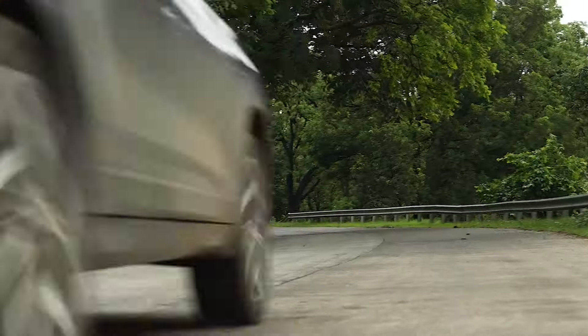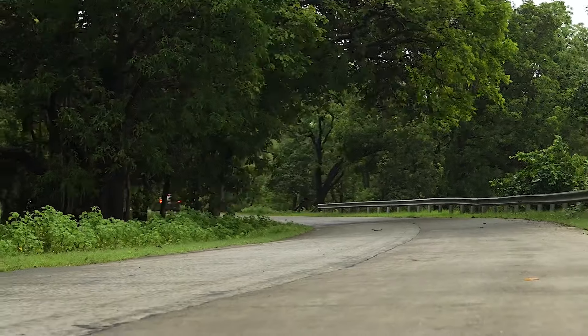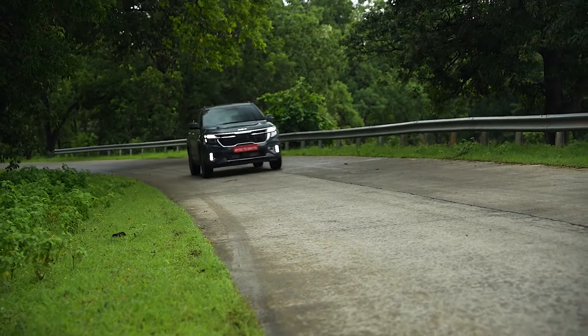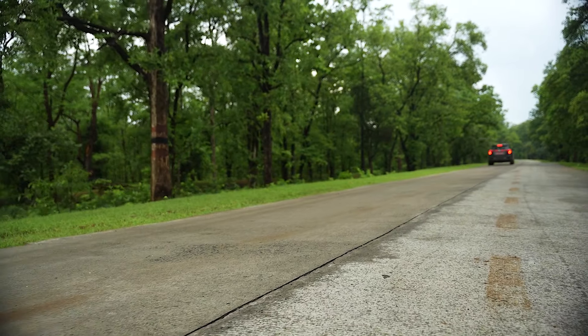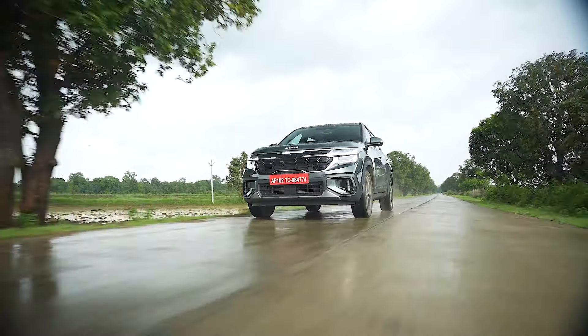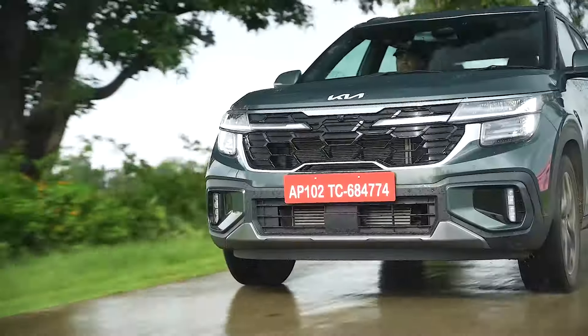I appreciate the IMT, the features, and the refinement of the cabin — road noise, wind noise, and engine noise are all well kept in check. Practicality and quality of the cabin are quite high. The IMT pricing is also quite good. However, the IMT still doesn't get the absolute top-end features like ADAS and certain others, which are now reserved for the manual and the automatic following the manual's inclusion in January 2024.